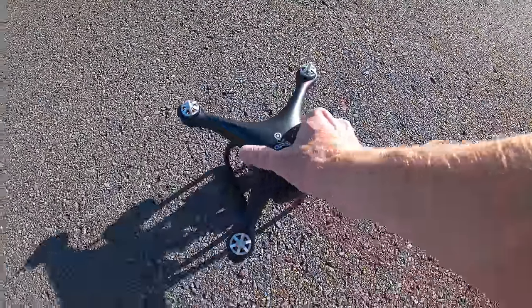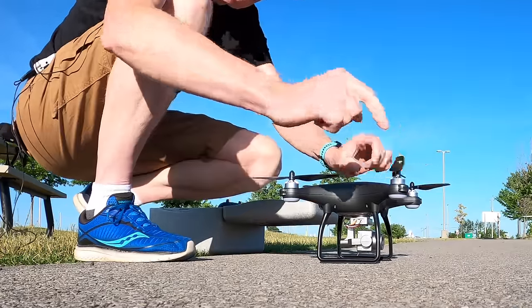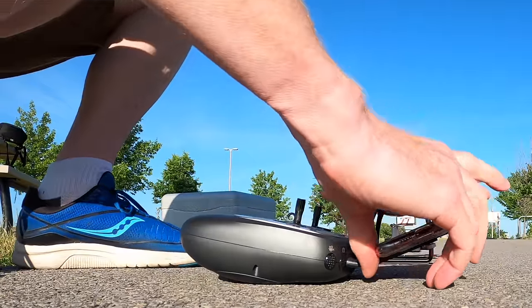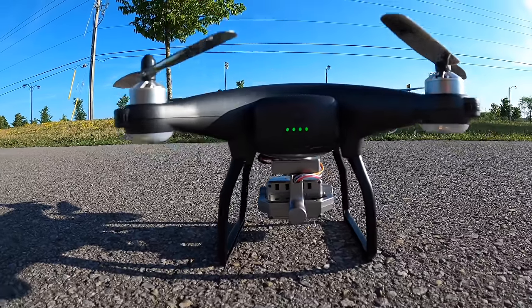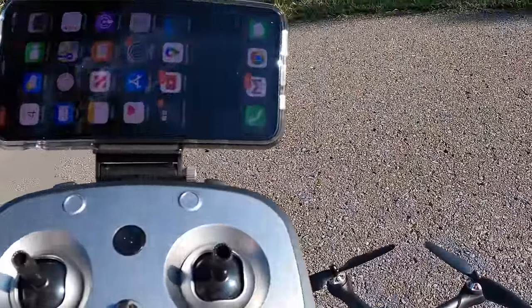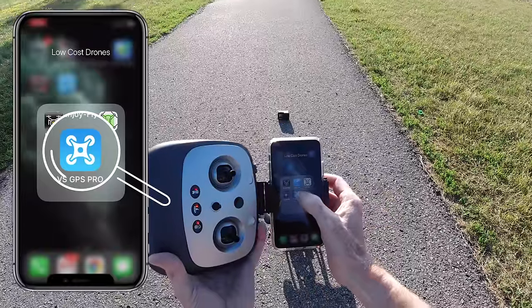Let's take out our drone. You have to put the props on it, so I have four props. There we go, we're all set. We have our controller and our phone holder right here. Let's get our phone in here, power on the drone — there we go, it comes to life. Power on the controller — two beeps, we're all ready to go. The app we're going to use to fly this is VSGS Pro.